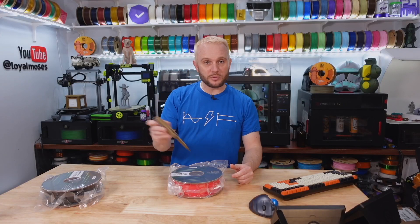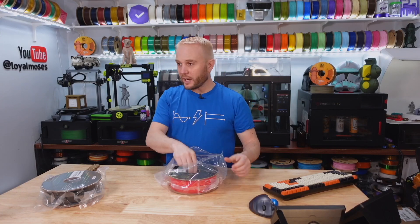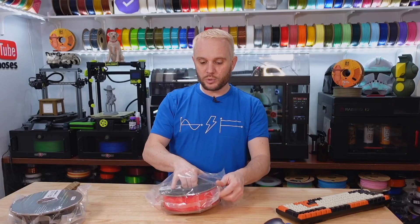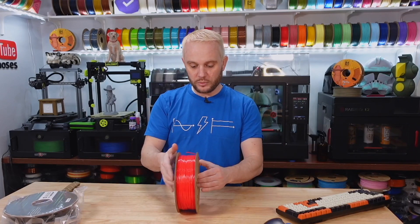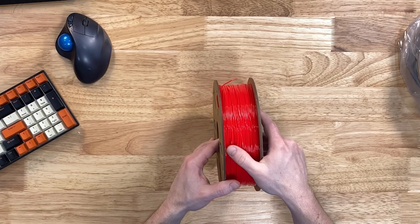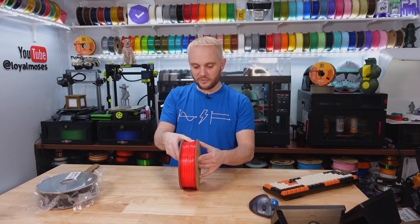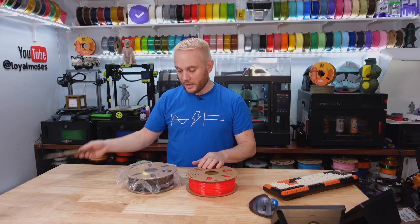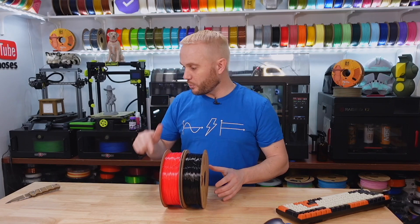SaneSmart has sent us over tons and tons of machines. In fact, we're looking at the Creality Ender 3 V3 KE, which was sent over to us by SaneSmart — content coming on that soon. We should get this TPU loaded up and printing. TPU is just sick — look at that flexible filament. Let's go get the KE, bring it up to the bench, throw some TPU printing on it, and then we'll open up the last box while it's printing.